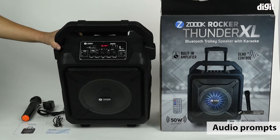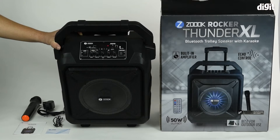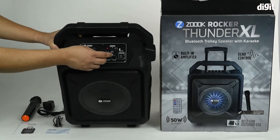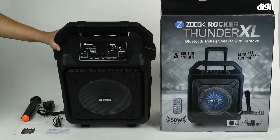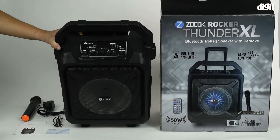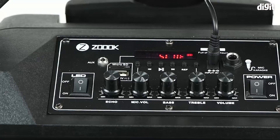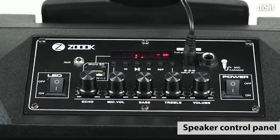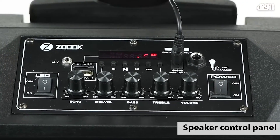The moment we switched it on, it went into Bluetooth pairing mode. Then you have multiple dials at the top: the first is for echo control, then mic volume, bass, treble, and lastly main speaker volume.